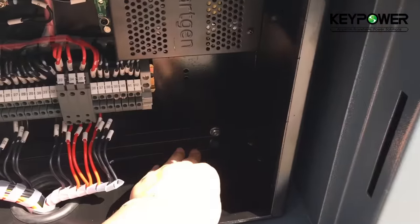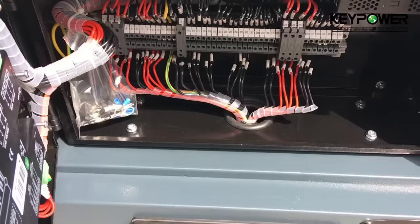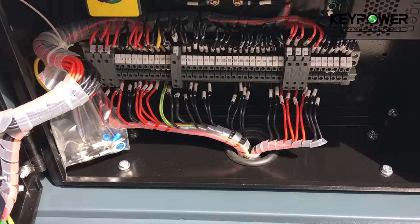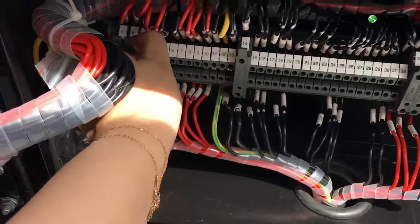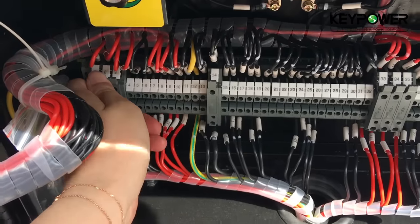There are four rubber pads on the base to avoid vibration. These fuses are used to protect the electronic devices.